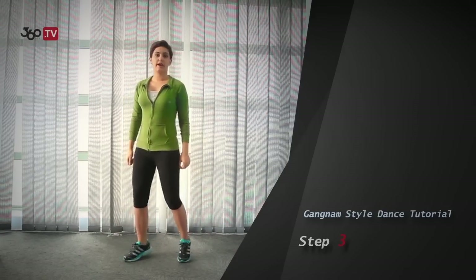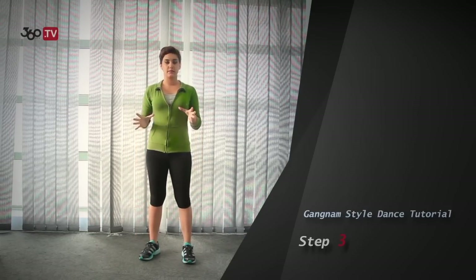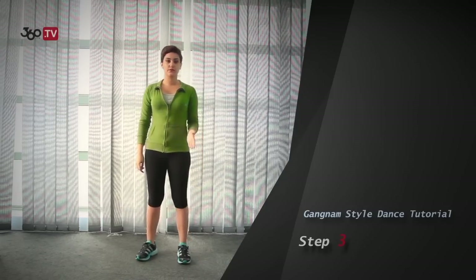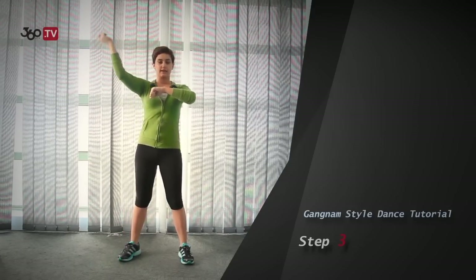And you keep your legs like the first and second step: right, left, right, right, left, right, left, left. In the last four steps, you keep your body straight. If you put all of them together, we would have 1, 2, 3, 4, 5, 6, 7, and 8.